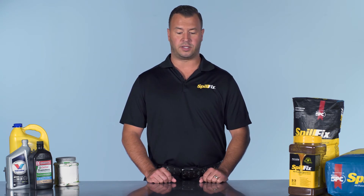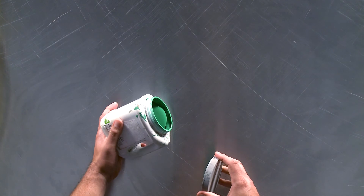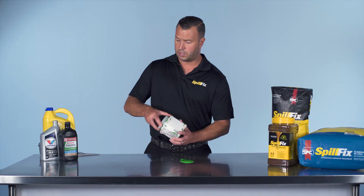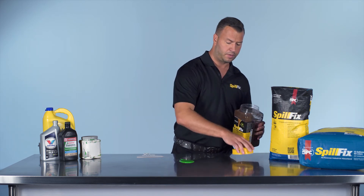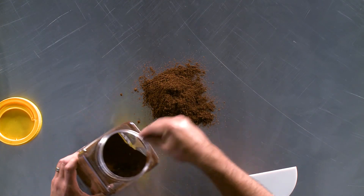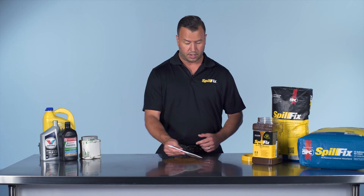Absolutely SpillFix will absorb paint, and it provides one of the greatest wow factors of any demonstration we can do. Any surface — stainless steel countertop, tile floors, wood floors, concrete, asphalt — it successfully picks it up and removes the residue, which is a big feature. The cleanup and application process is very similar to transmission fluids, oils, fuels, and polymers. Apply it the same, just cover the paint. No waiting, no grinding in. You don't have to come back to it — if you did, half an hour later you'd have it dried to the floor and a serious stain.